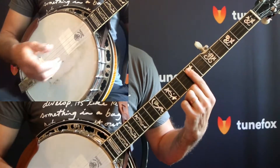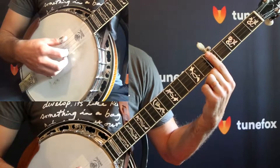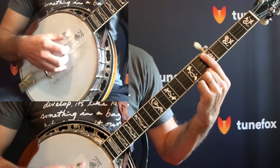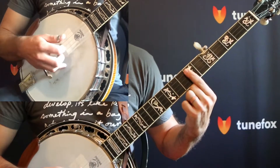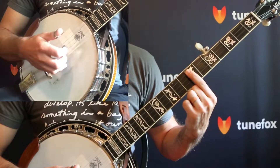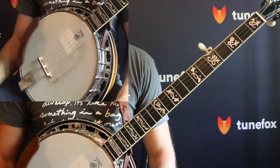So just practice this vamping pattern on these two chords before jumping into practicing with the tab. And then check out what we're doing in the practice tab.